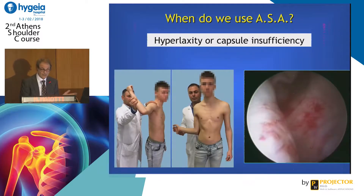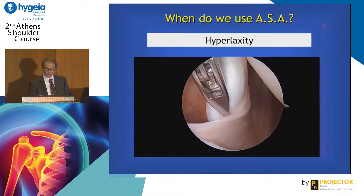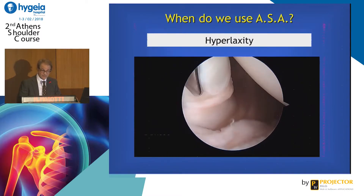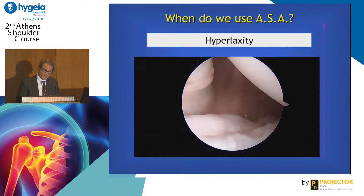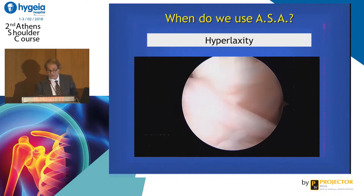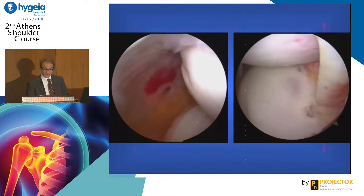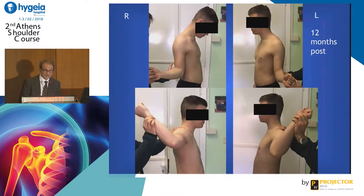This is one case — you see hyperrotation of the arm in abduction. In this case the subscapularis tendon is very lax. So we have a physiological problem of the subscapularis tendon as well as the capsule. This is the case — not big bone loss. Before and after: recentering of the head. You can see how the arm after the operation has quite normal rotation, and the contralateral side shows hyperrotation.